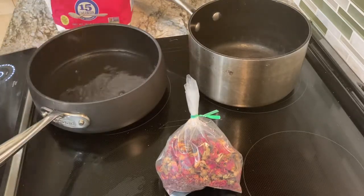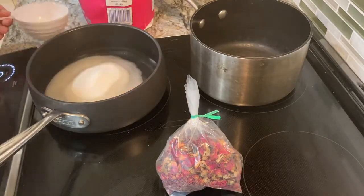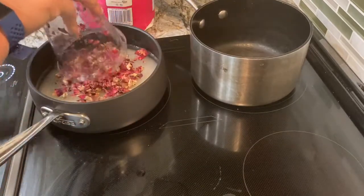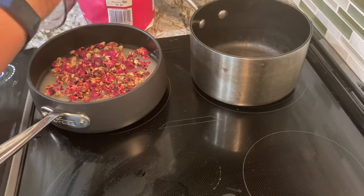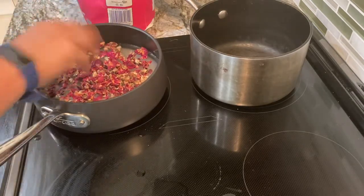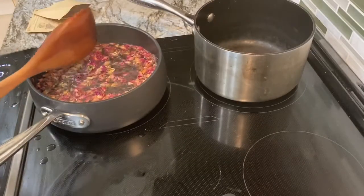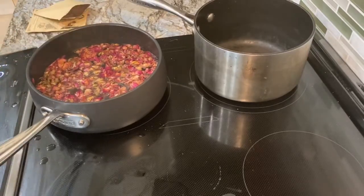First I'm going to start off with the rose syrup. This is equal parts water and white sugar and about half a cup of rose buds. I got these at a local bulk store. Go ahead and bring this to a boil so that the sugar melts and stir it occasionally.